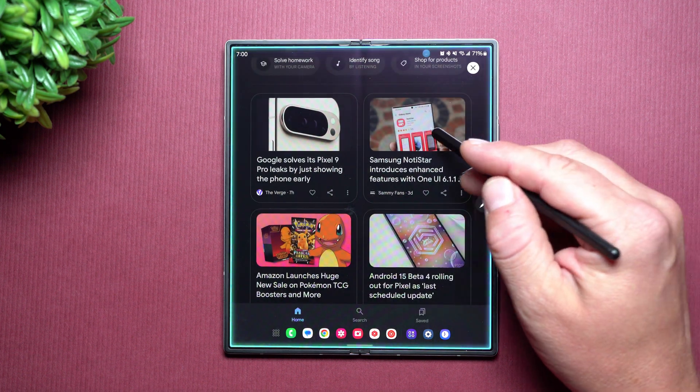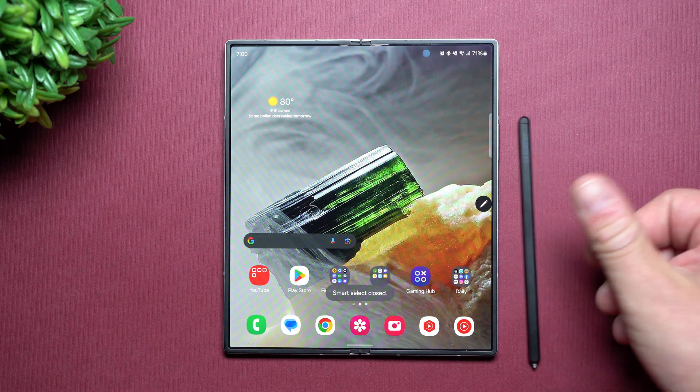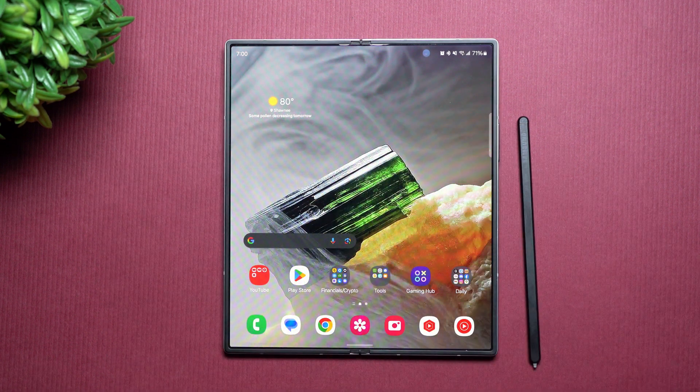And that right there is the updated generative AI Smart Select that is just so much smarter than before. Hopefully you guys appreciated this video — if you did, give it a big thumbs up, don't forget to subscribe on the very bottom left hand side. And if you like this video, more than likely you'll also like this video. I'll see you guys later.